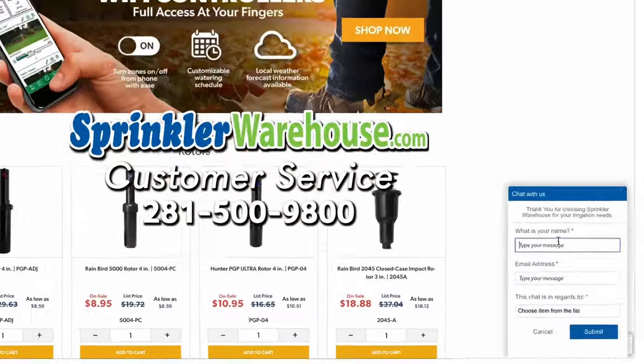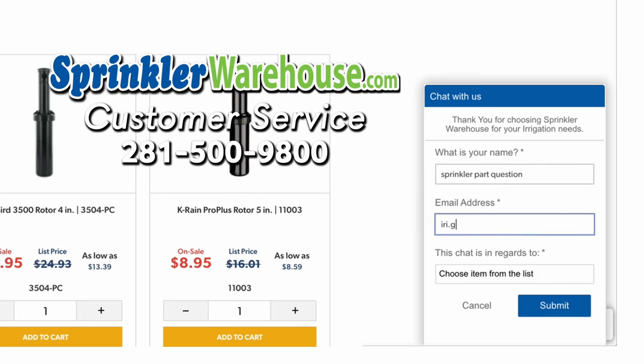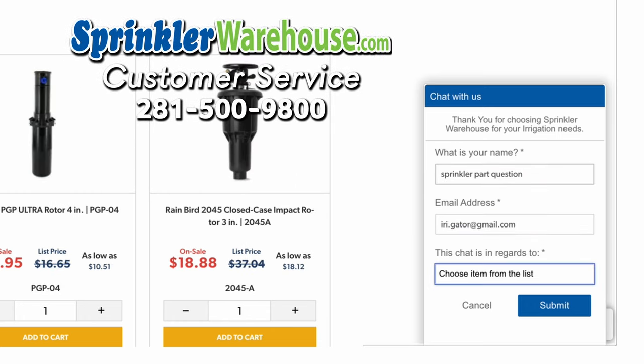You can do this. Go out there and adjust your PGP-80J. Happy irrigating. Questions? Chat with one of our incredible customer service agents on sprinklerwarehouse.com. They really do know their stuff and they'll get you squared away.